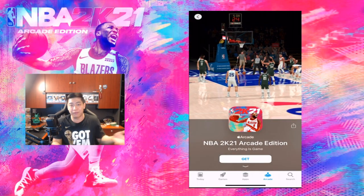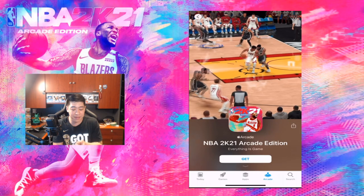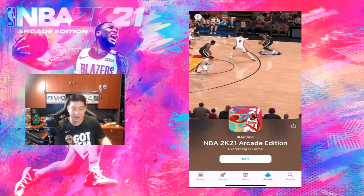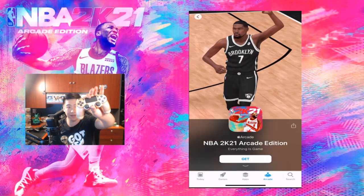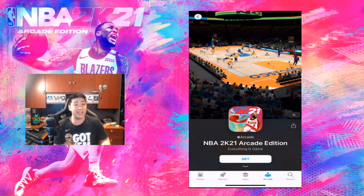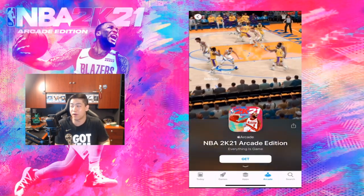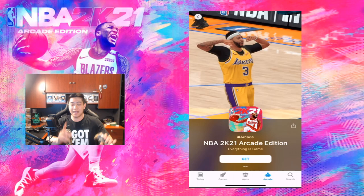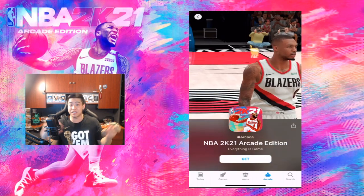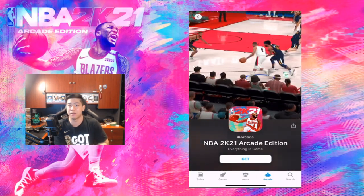I predominantly use Apple devices. I'm not 100% sure if Android has NBA 2K21 Arcade, but as of iOS 13, Apple introduced the brand new Apple Arcade. You can hook up PlayStation 4 controllers to your Apple device. Apple Arcade is a monthly subscription — in Canada it's $5.99 every single month. There is a one-month free trial, so technically you can try out Apple Arcade and a ton of other games, not just NBA 2K21 Arcade Edition.